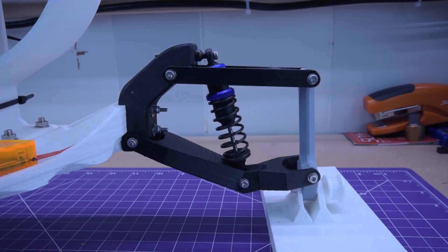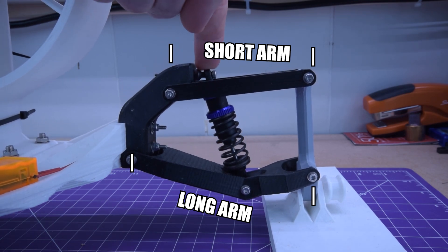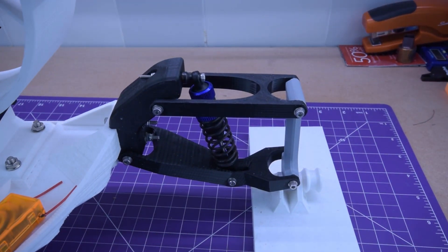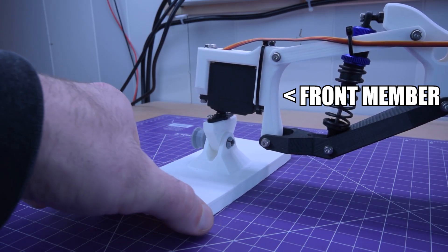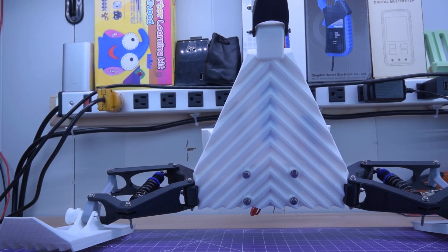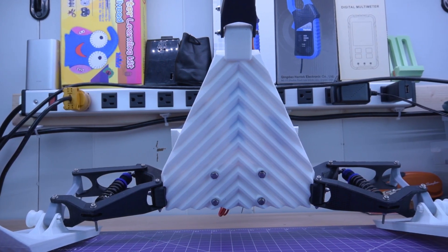The suspension is handled by a dual wishbone short-long-arm design with a shock and spring from a Kyosho branded buggy that I had laying around. These shocks were my starting point and I designed the whole suspension around them. The steering was designed to be as simple as possible — a modified front member houses a steering servo which is directly screwed onto a joint for the front ski. The chassis includes a chevron design in order to provide rigidity in the front-to-back and side-to-side axes.